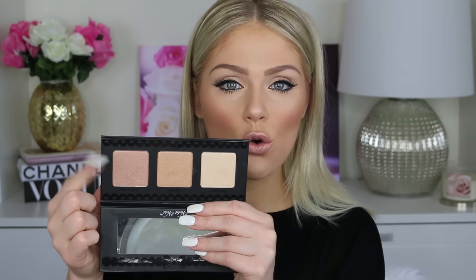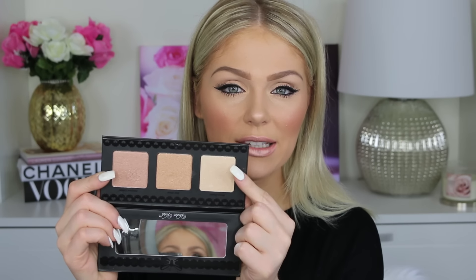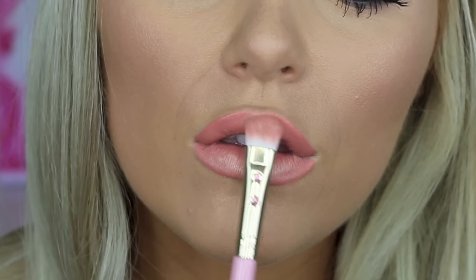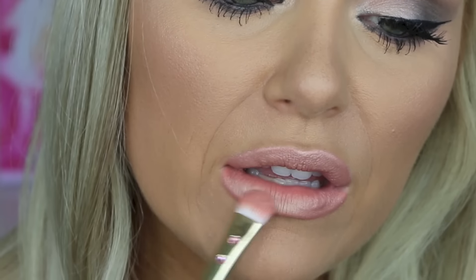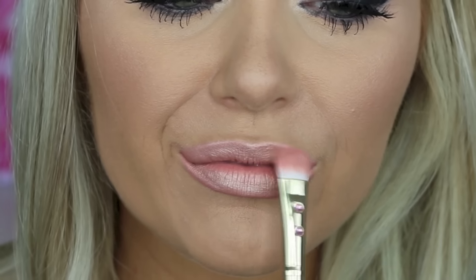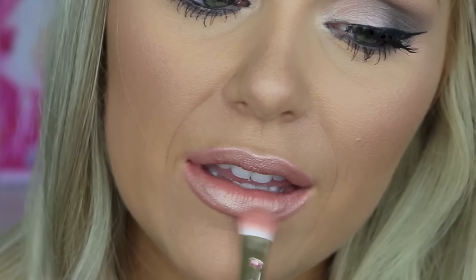Then immediately after you have that liquid lipstick on, you're going to want to grab a highlighter. I used the Violet Voss Pro Highlight Palette with two shades: Unicorn Luster, which has a pinky undertone, and Moon Gleam, which has a lighter gold undertone. I mixed them together and used a flat definer shader eyeshadow brush to pack this all over the lip. Make sure to do it immediately after applying the liquid lipstick while it's still tacky before it dries, because once it dries the highlighter won't adhere as well. Just keep adding highlighter until you have a finish that you like.